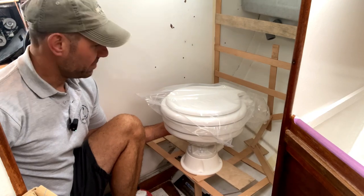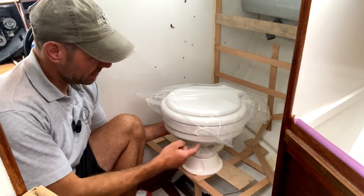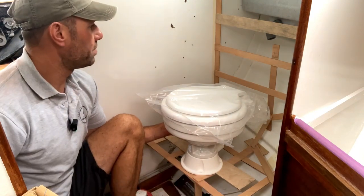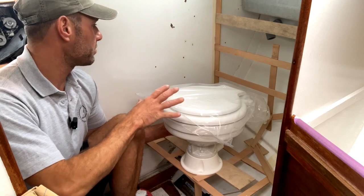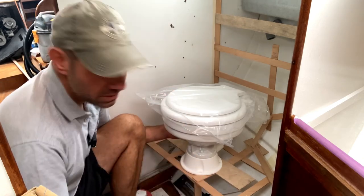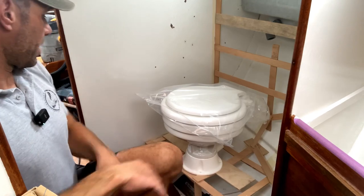I've very gingerly put the toilet — which probably weighs five or six kilos — on this framework that I've built, just to eyeball how it's going to look, whether it's going to fit, and whether there's space at the back for the hoses to come in for the inlet and out for the outlet. I think we're looking okay actually, so we have a rough plan.